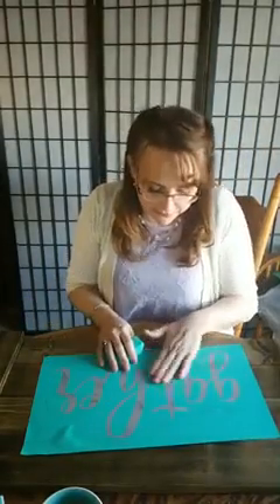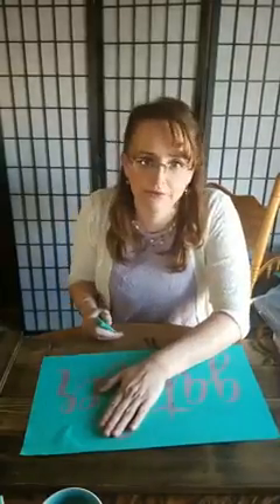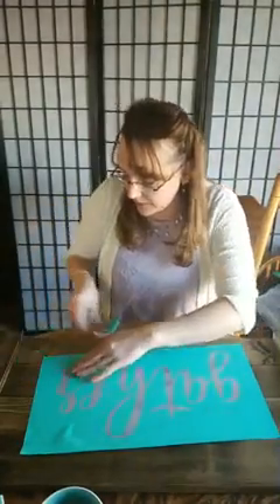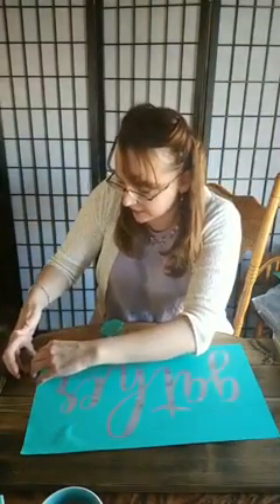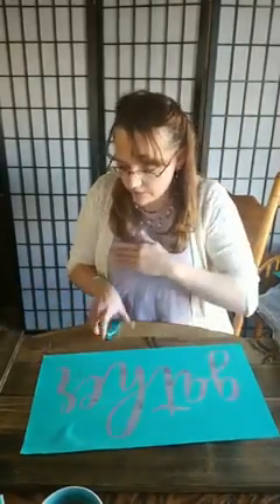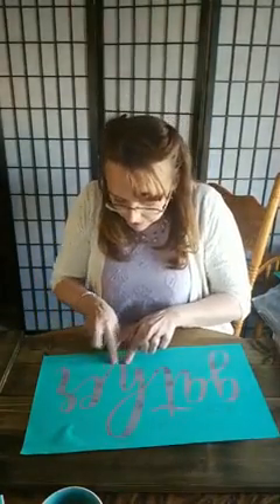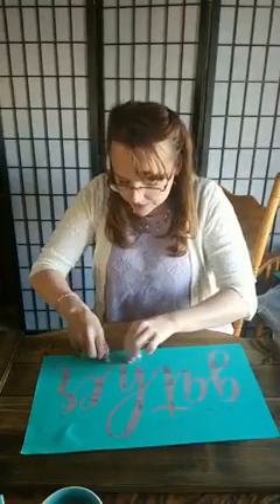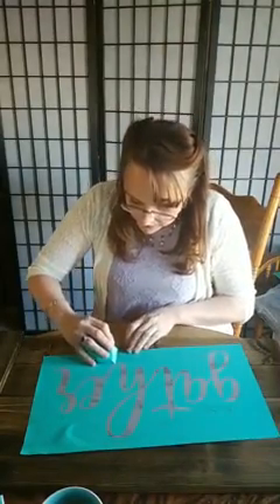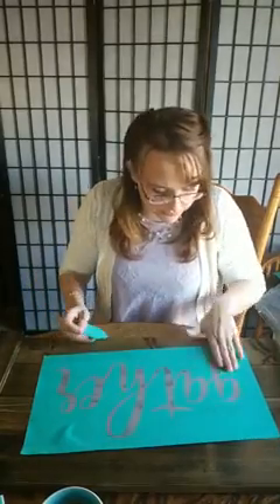I'm super excited for this and who knows — I may have to have a party and have people over so I can just use this. I have a little air bubble here I'm going to take care of real quick. Anywhere where the transfer hits a joint I'm going to be really careful and make sure that it seals in there because I don't want it to bleed elsewhere.